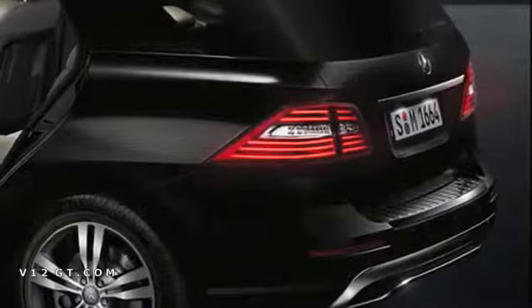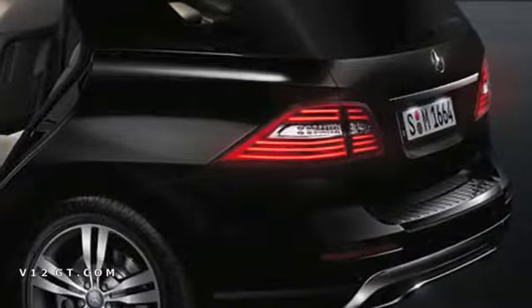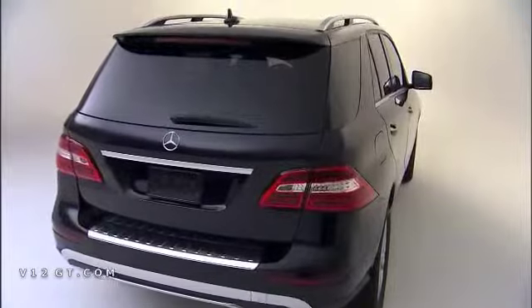Approaching the rear of the vehicle, you'll notice the new LED tail lamps, which also feature fiber optics, and they just look fantastic when illuminated at night. Again, at the rear, we have plenty of chrome elements — standard equipment.